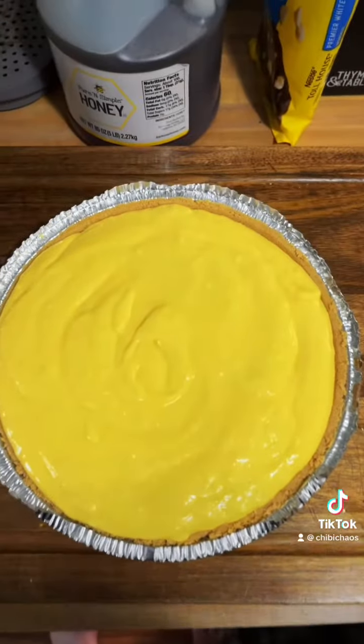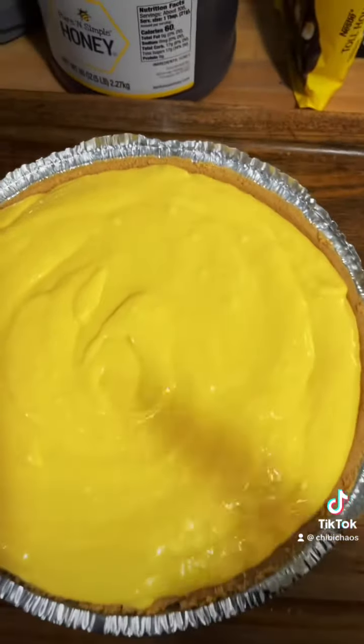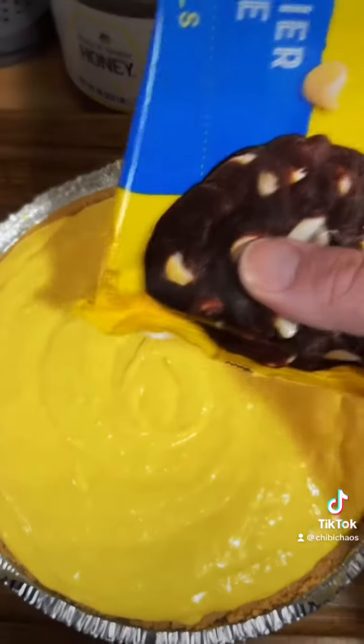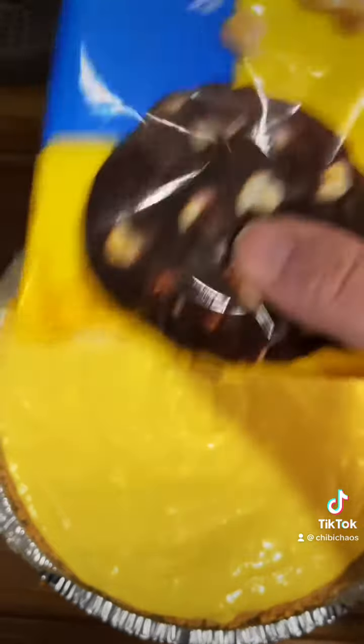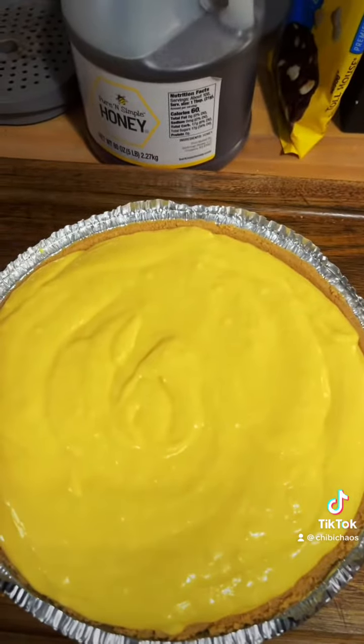So yeah — mango cheesecake: three mangoes, a block of cream cheese, almost a whole bag of chocolate chips — I got about this much left — and some cream. You want to put it in the freezer for about a couple of hours. All of that pretty much filled a nine inch pie pan — I don't know if it was a deep one — I got a little extra but hey, you're an adult, just eat it.